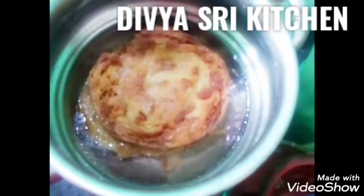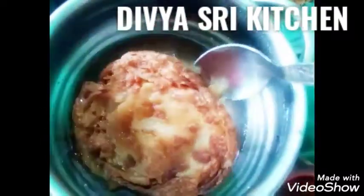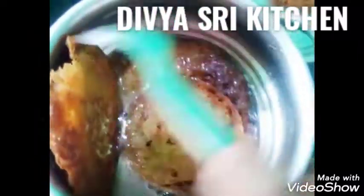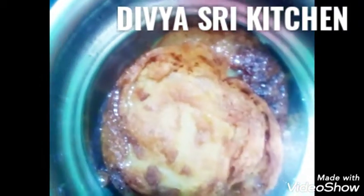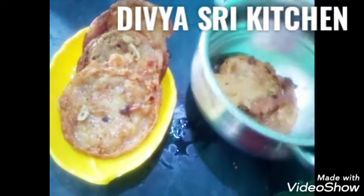Add the fried pieces to the sugar syrup and soak for about 20 minutes. Let's make it ready in a good way for 20 minutes.